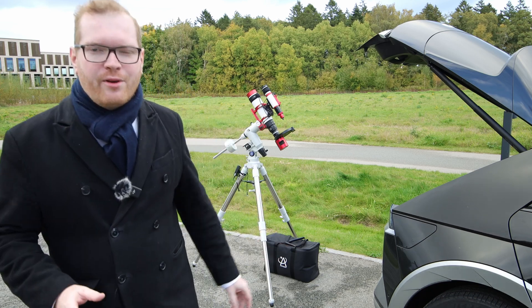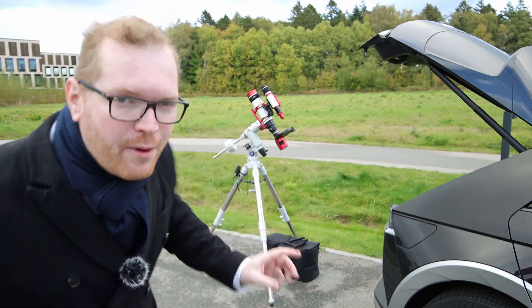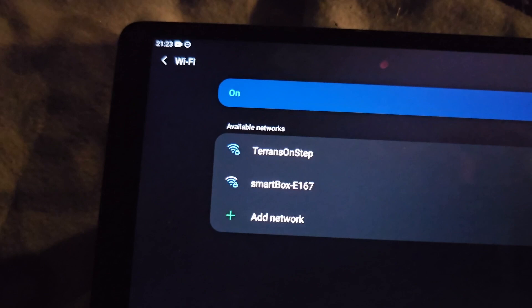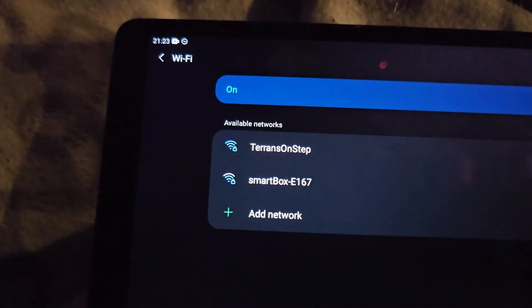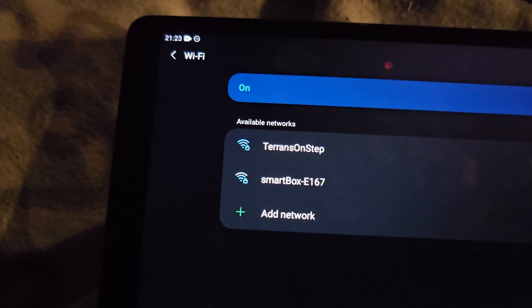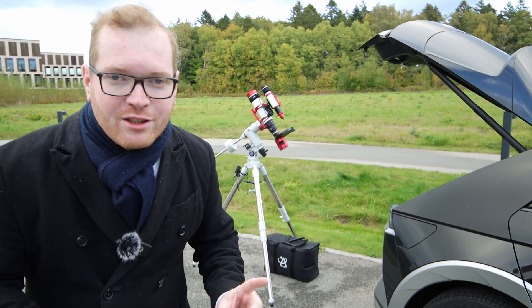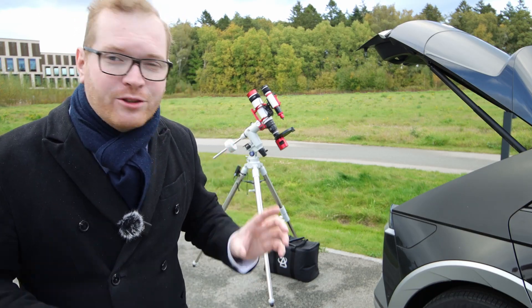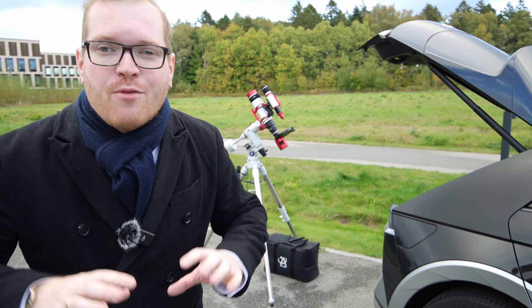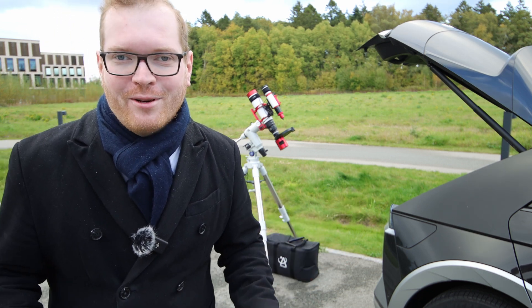In a previous video, I was struggling with a number of power-related issues with my new astro rig over there. You can also see the ACR up here, but no matter what I do, I only get the one at the top — that is the mount Wi-Fi hotspot. The one below is the smart box in my car. We're going to solve that today, and we're also going to make a number of additions to my car that are going to turn it into the perfect driving observatory.